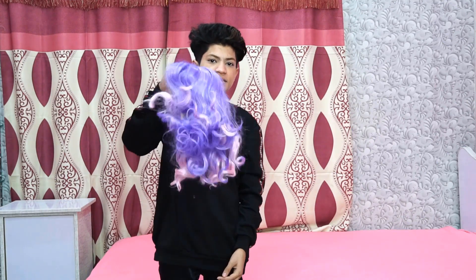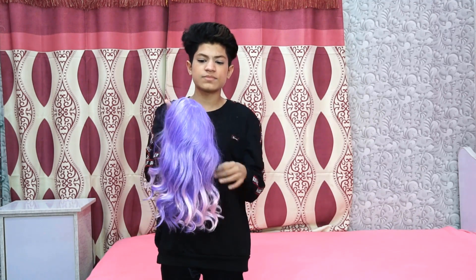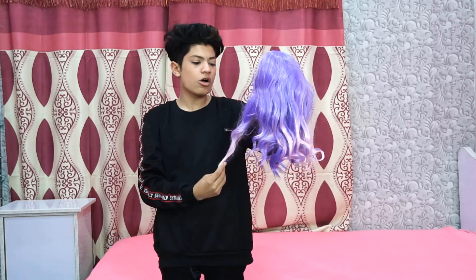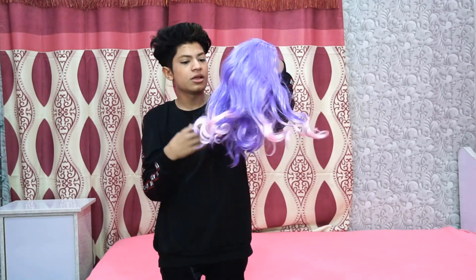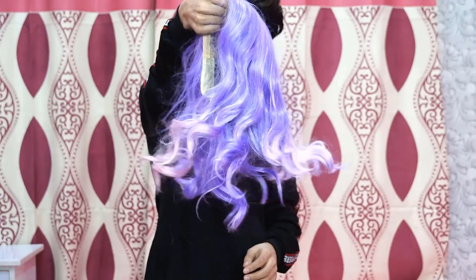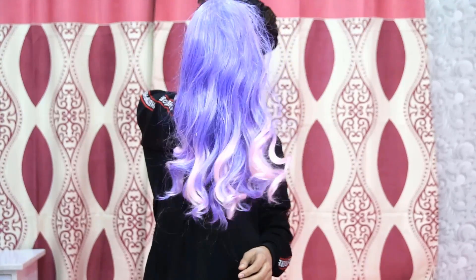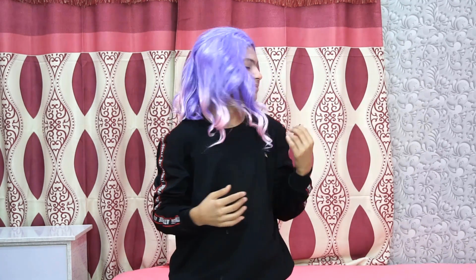This is our second wig. This is purple and pink contrast. It is not long but short hair, and it is very beautiful. This is the first wig that I have done.